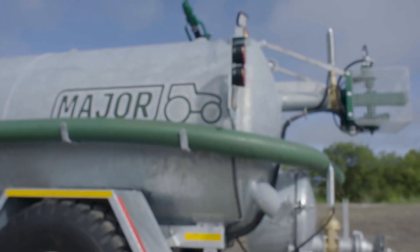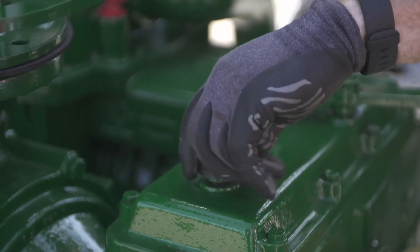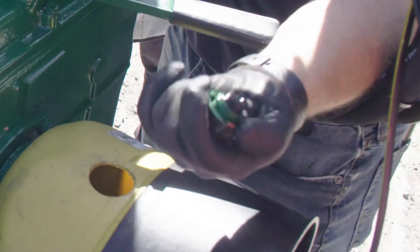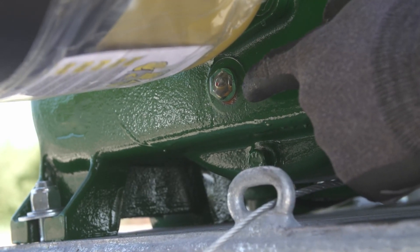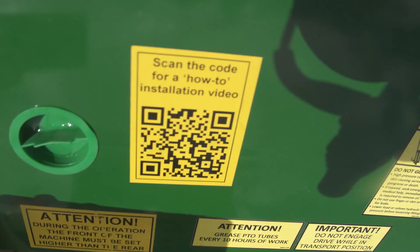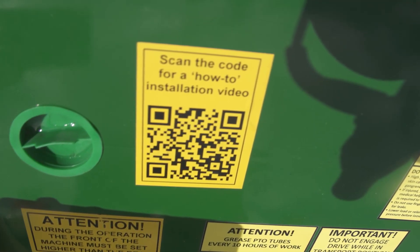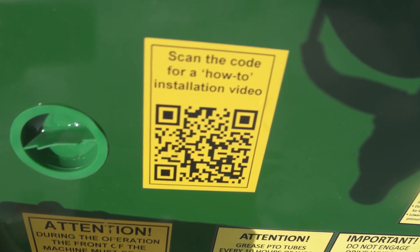Check the following items according to the user manual. Check the oil level in the gearbox and top up if required with ISO VG460 oil. For optimum performance and long machine life, the gearbox oil should be extracted and replaced every 500 hours. If you have questions about the safe use and maintenance of your machine, scan the QR code on your machine for additional how-to videos to get the best performance from your major machine.